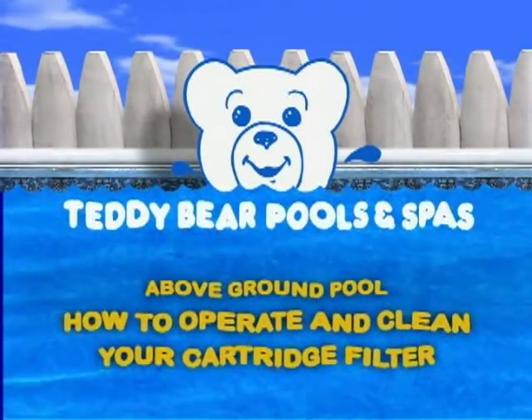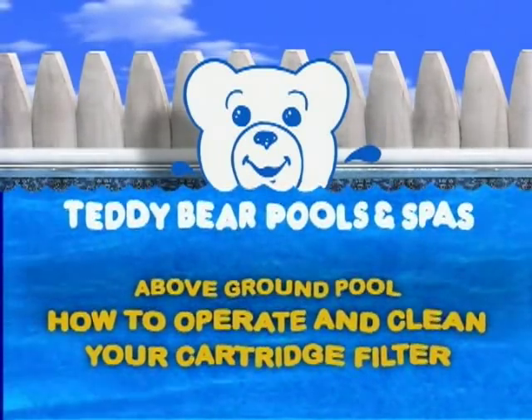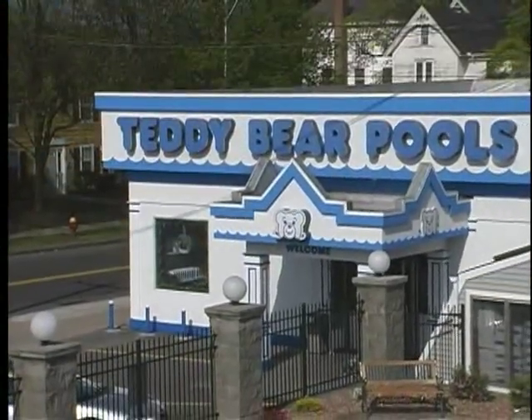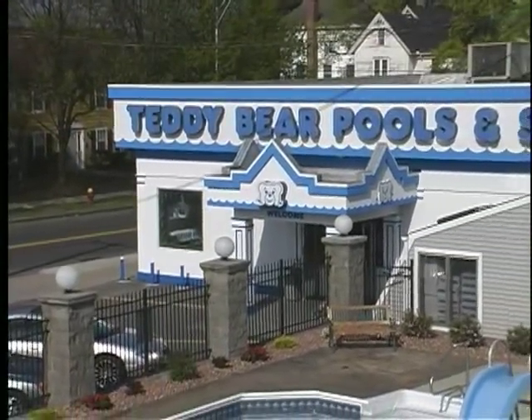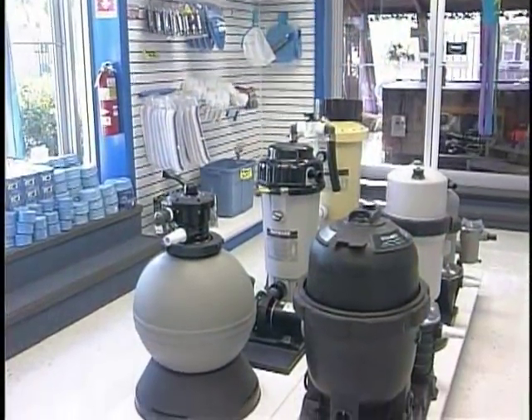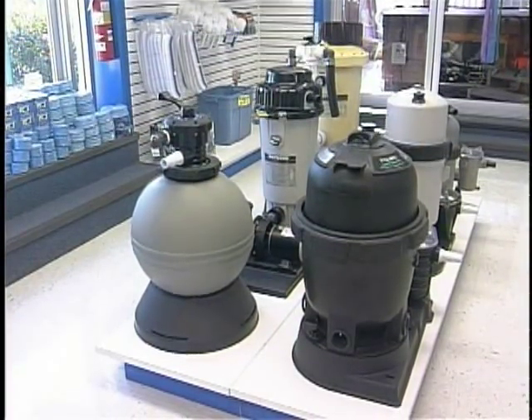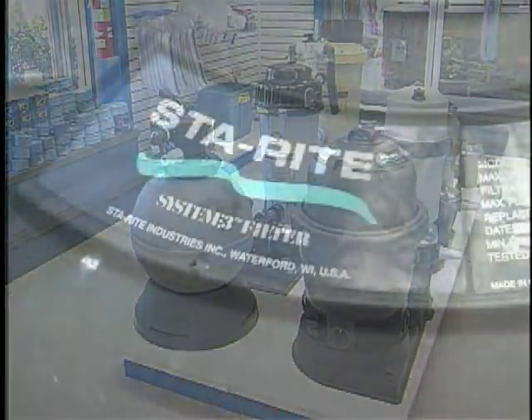How to operate and clean your cartridge filter for above ground pools. Teddy Bear Pools and Spas offers a variety of cartridge filters for your above ground pool. Stay Right cartridge systems as well as Hayward cartridge systems are available for purchase through our retail store.